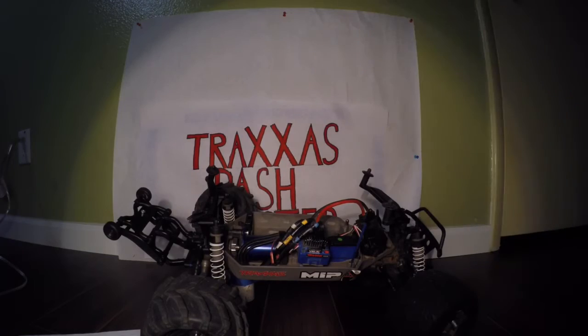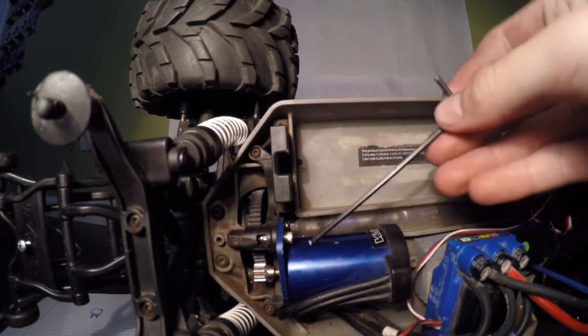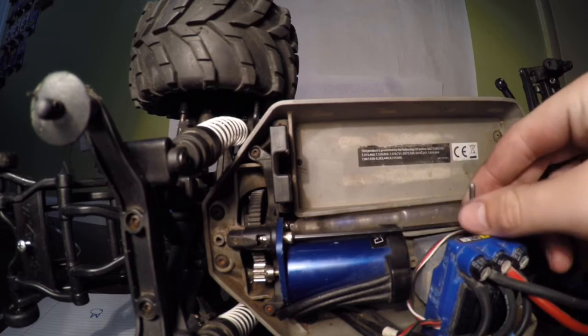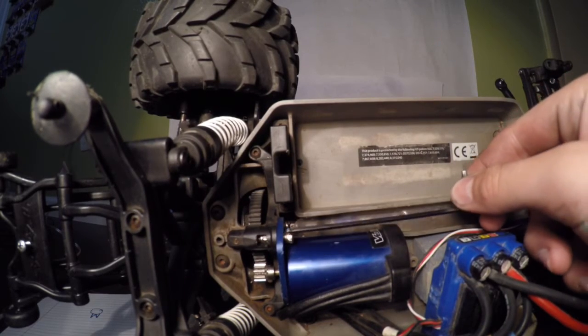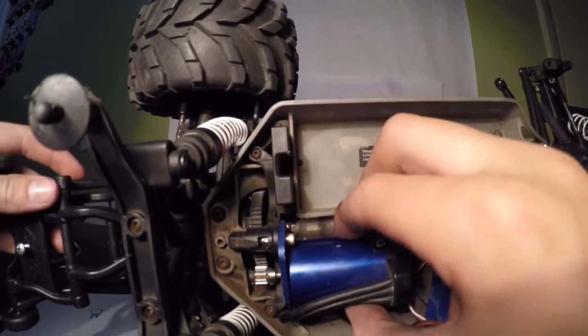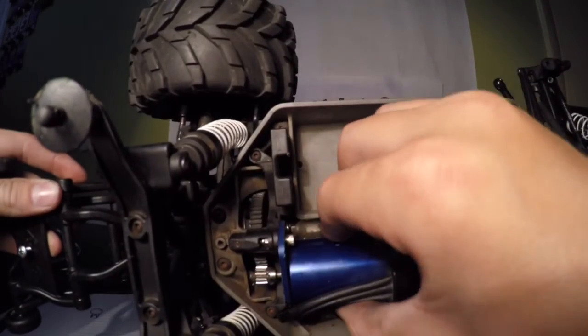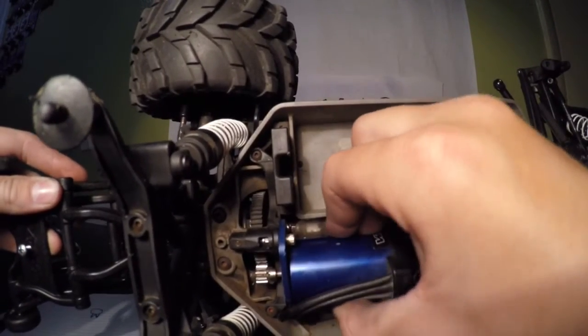Let me get you guys closer so you can see. You're going to loosen your engine mount screw, which is located right here, just enough so the motor comes loose. As you can see, the motor is loose — we just need a tiny bit of movement.